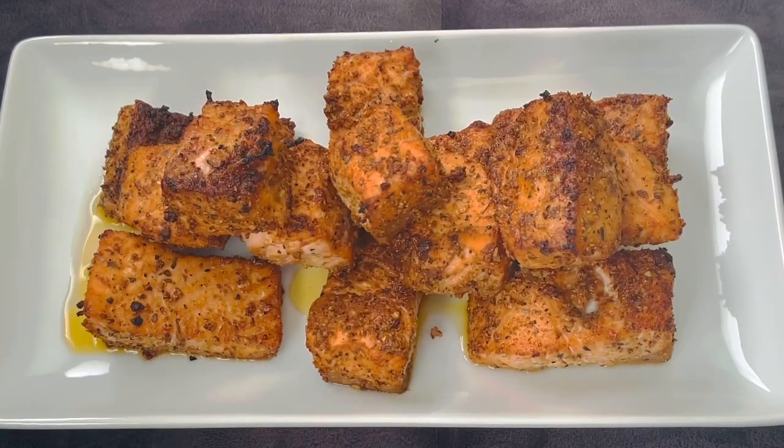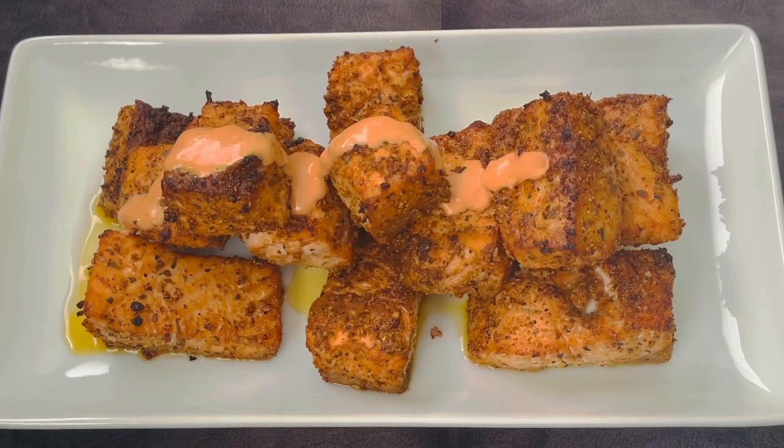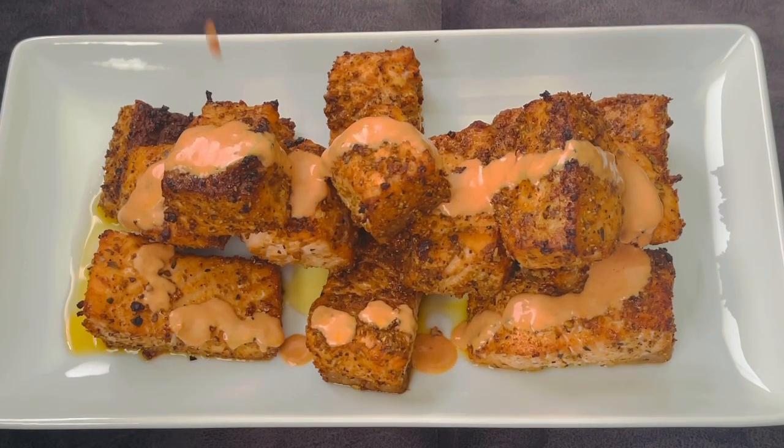Welcome back to Cooking with Ash! Today I will be sharing a recipe for some firecracker salmon bites. Look at these babies — cooked to perfection, served with that delicious sauce. It's mouth-watering; it's a recipe you have to try.